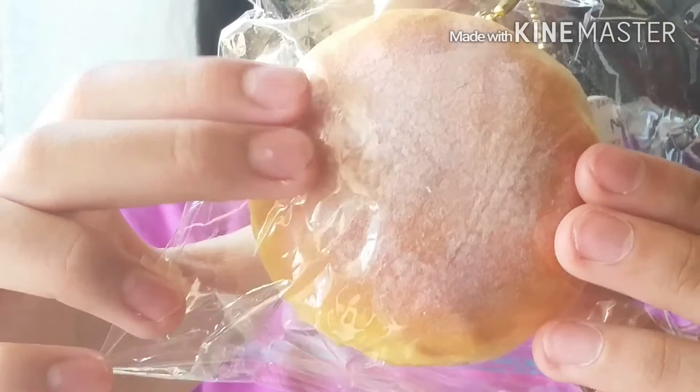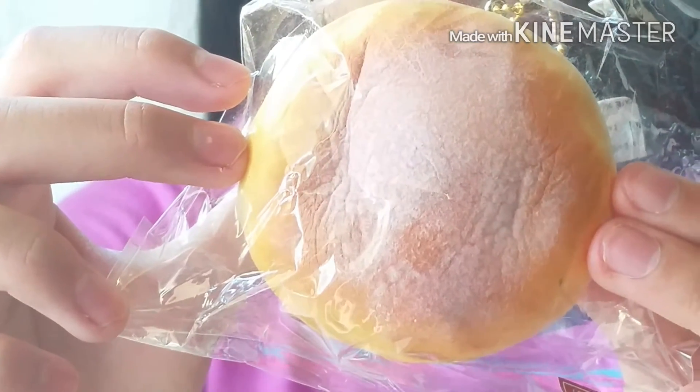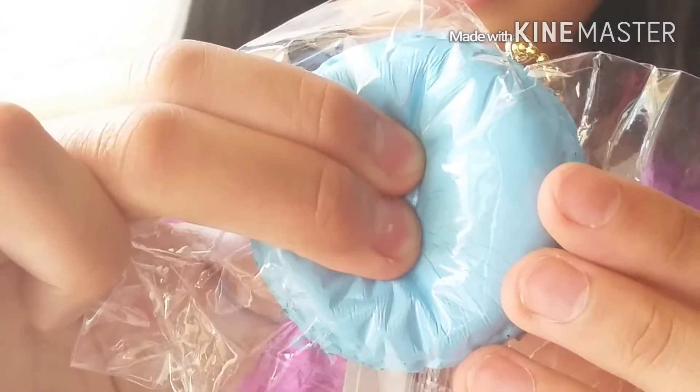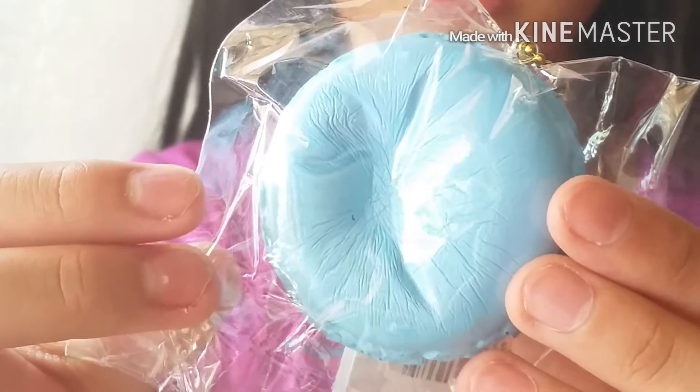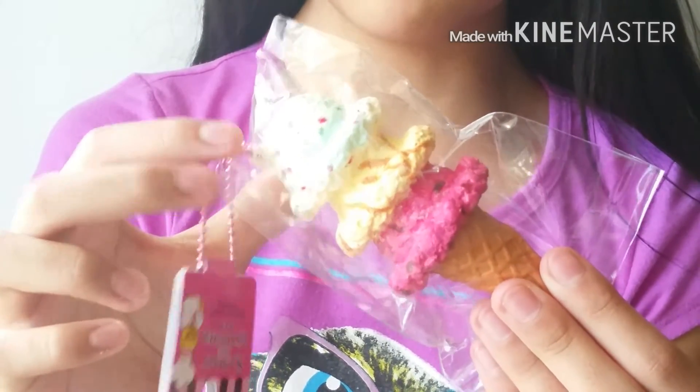The next squishy is the sugar bun squishy, and it's just super soft, airy, and slow rising. I also have this blue Cafe De macaron — it's super slow rising. And the next one I have is the Sammy the Patissier ice cream cone.